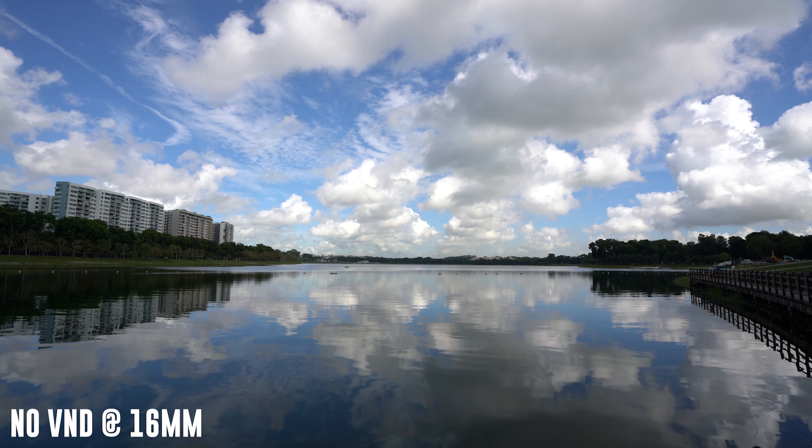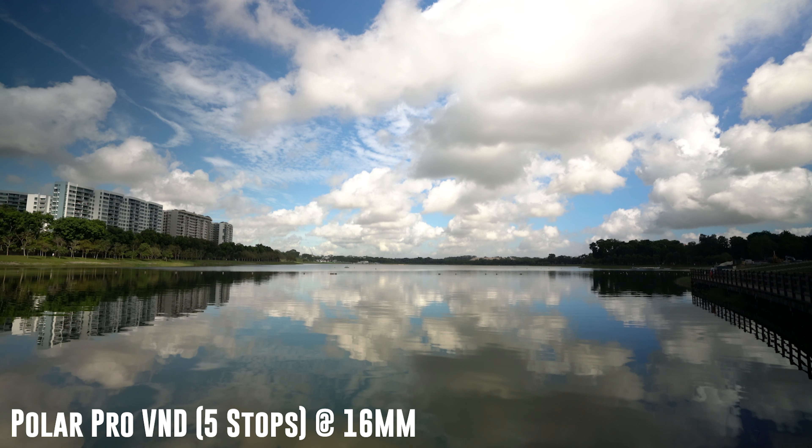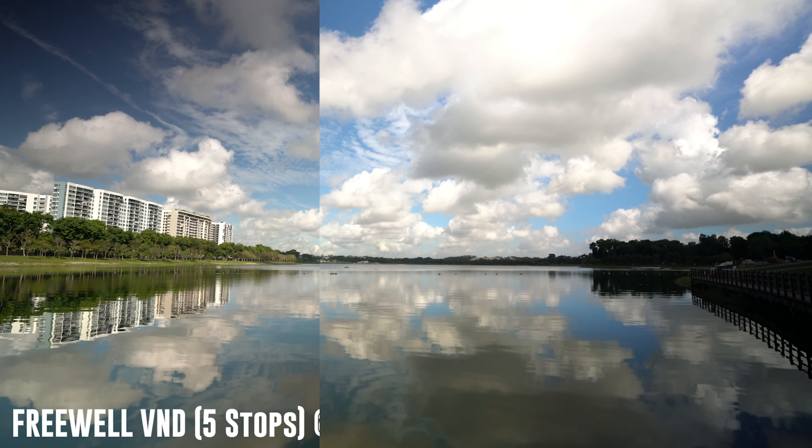Thirdly, we will look at performance. From the test, the only time I find the Freewell filters to fall behind is when shooting at 16mm and using the filters at 5 stops. If you do get these filters, you might want to take extra care when shooting wide and do not shoot more than 3 stops. This problem does not occur when shooting at longer focal lengths.